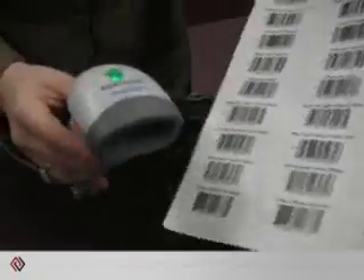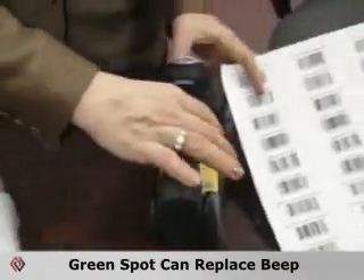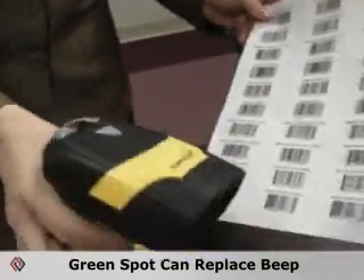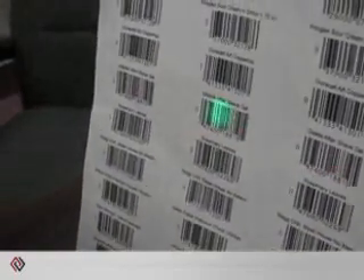Another option with the green spot on the code is the ability to turn off the beep. Here is the PowerScan 8000. I've configured the gun without the beep so that if you're in an environment where you do not want to have noise, you can configure it to turn off.